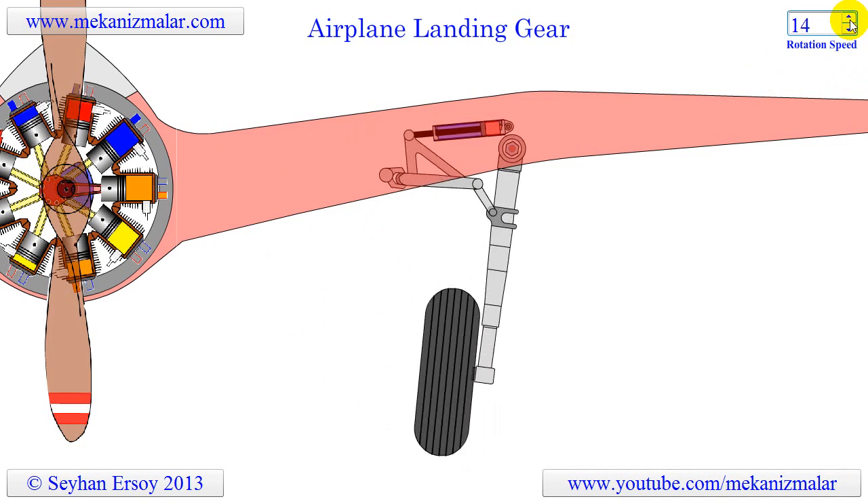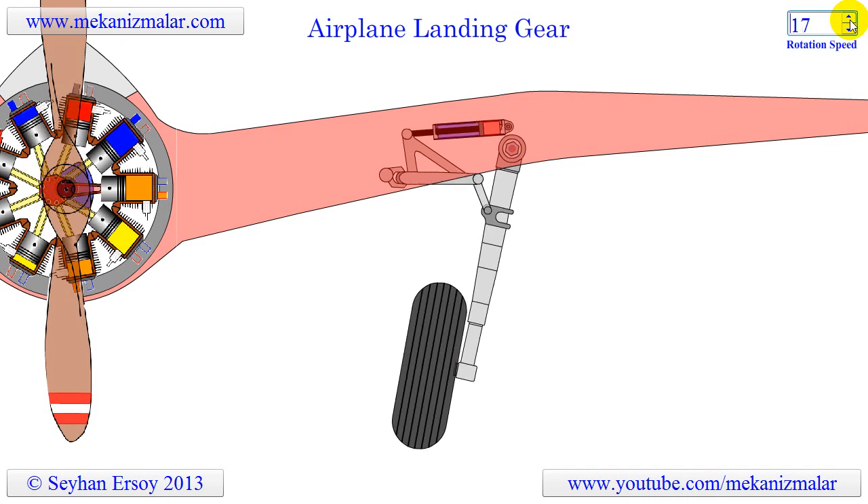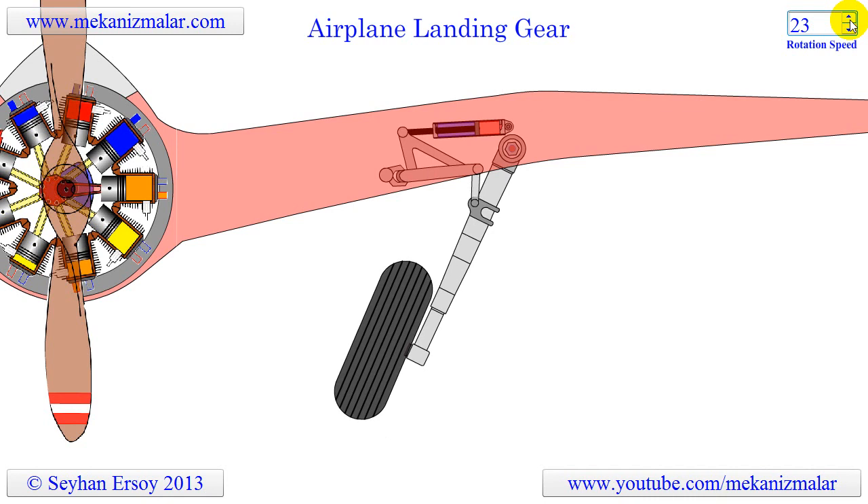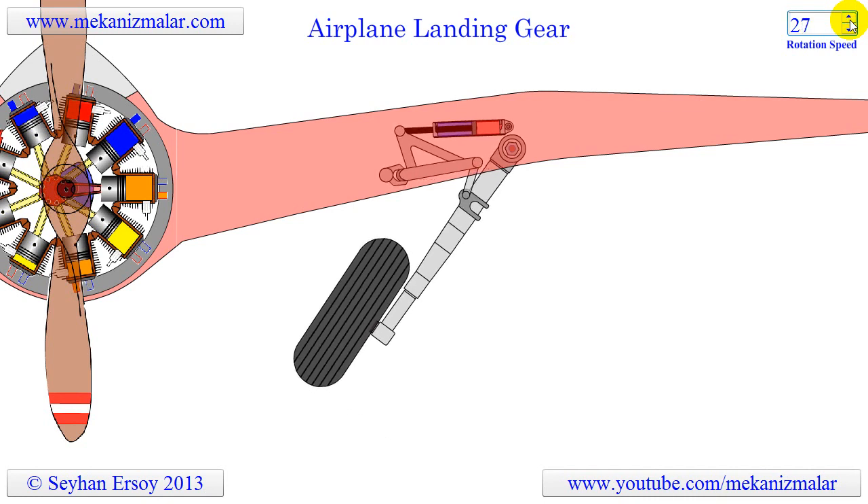Most retraction systems are hydraulically operated, though some are electrically operated or even manually operated. This adds weight and complexity to the design.